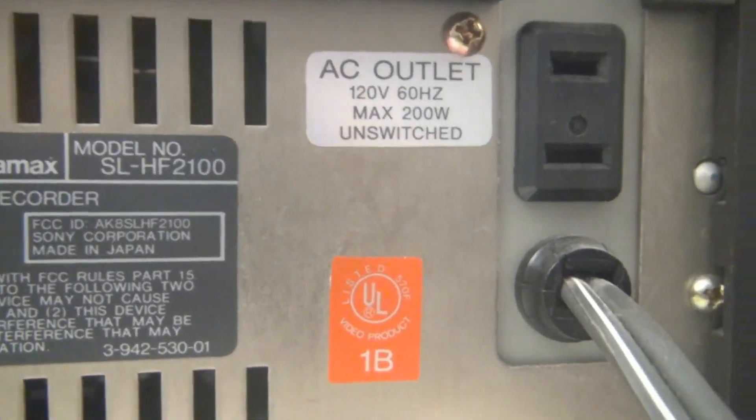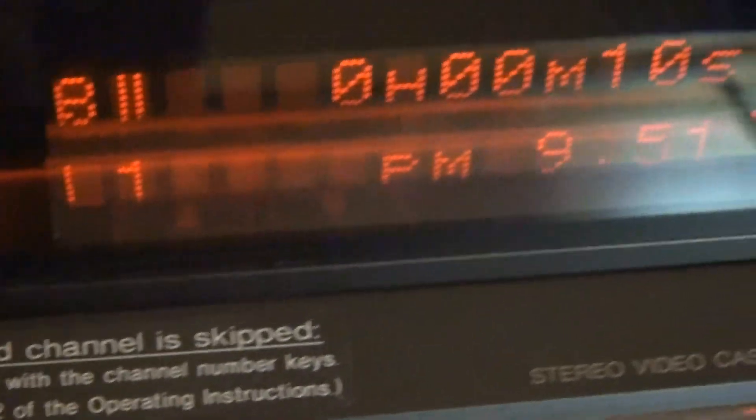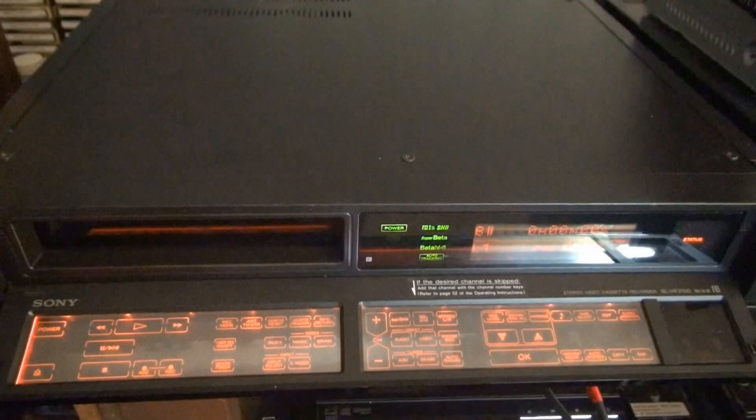And you get a nice AC convenience outlet. And there you have it — an in-depth, high-definition look at the SL-HF2100 Betamax by Sony: the 15th Anniversary Betamax and the only buttonless Betamax ever. Hope you enjoyed it. Rick Lasser on March 4th, 2020. Thanks for watching and take care. Bye-bye.